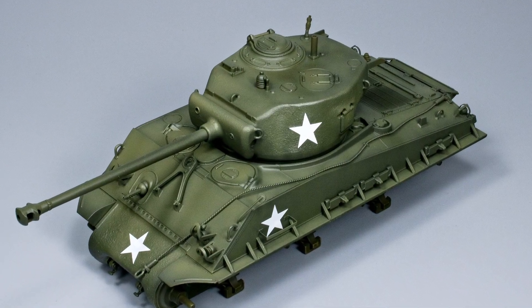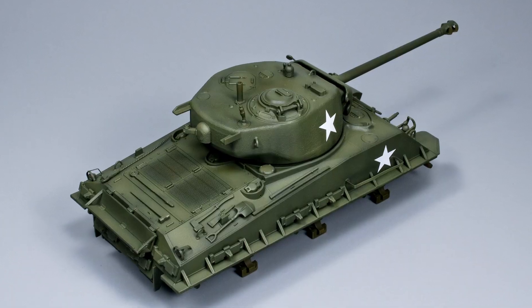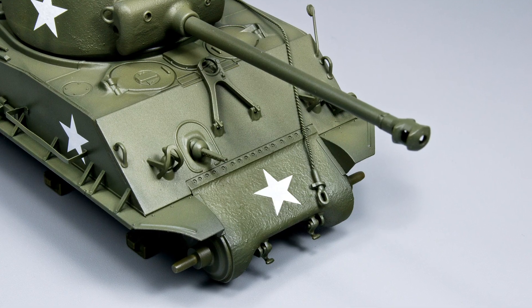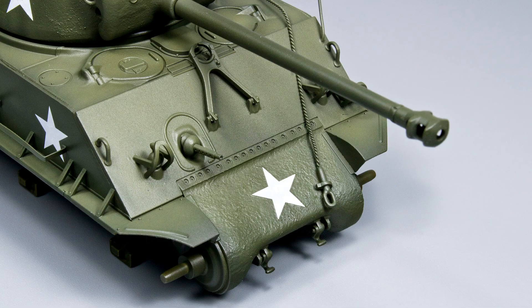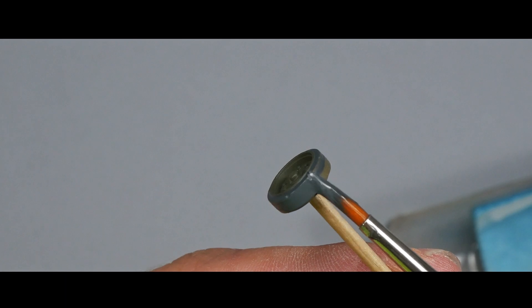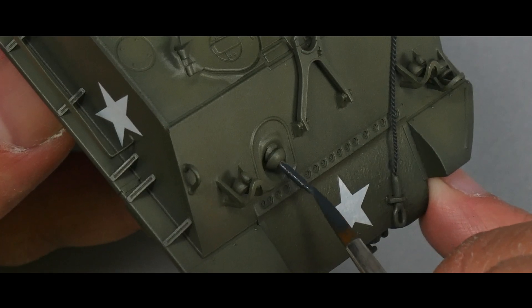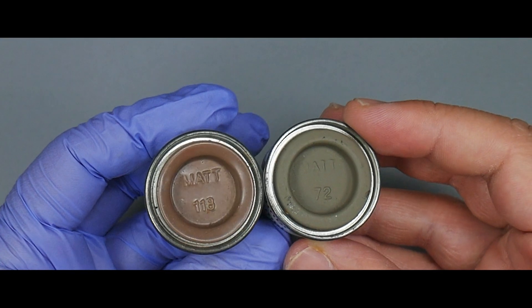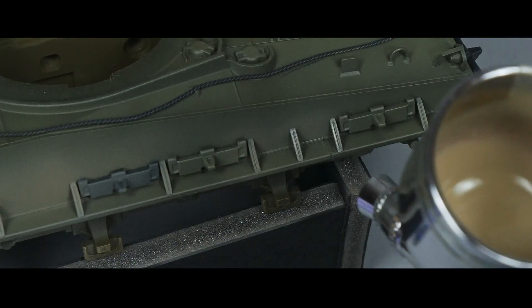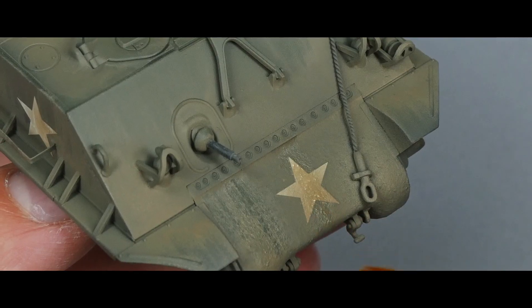Hi everyone, this is Notiospanser and welcome back again to my channel. In the previous video I made the main airbrush work, and also I highlighted and applied the shadows of the olive drab. In this episode I will use acrylic paint to detail the biggest parts of the model, and also later I will apply a heavy dust effect with Humbrol enamel paint. This technique will allow us to create a quick and general dusty look on our model.